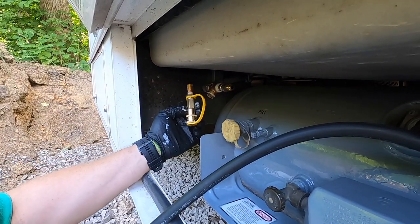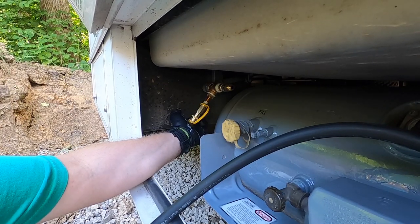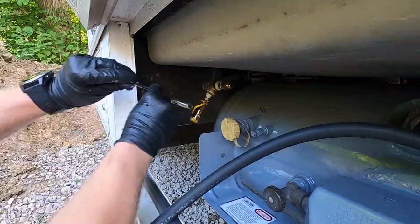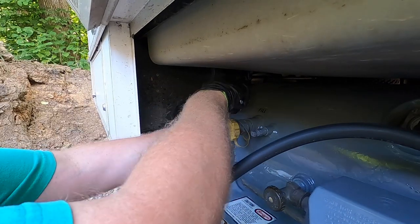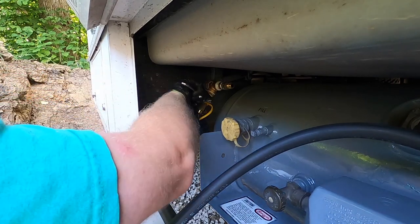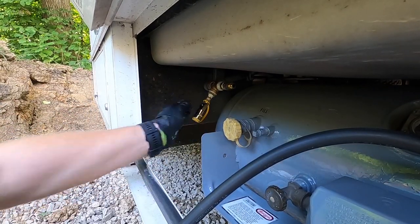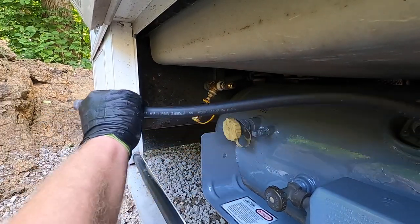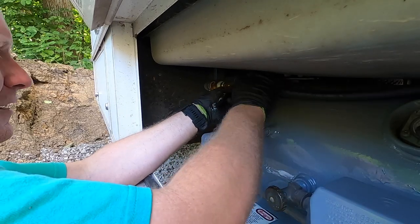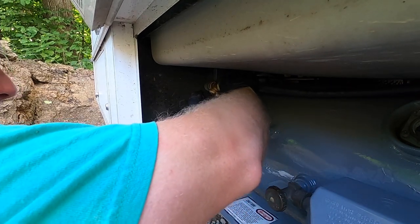I've got the assembly threaded together — now I can put some sealant on here and get this put into place. That should be good, nice and tight. Last thing to do is reconnect the gas line. Since this is a flared fitting, you don't need any pipe sealer on that — pipe sealer is just for the pipe thread fittings.